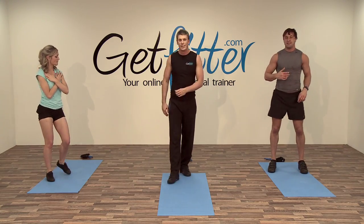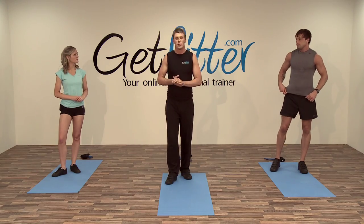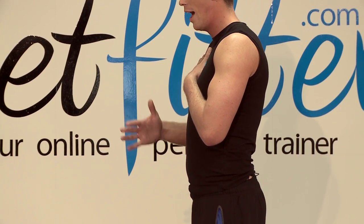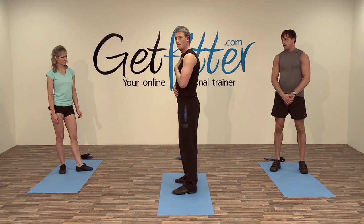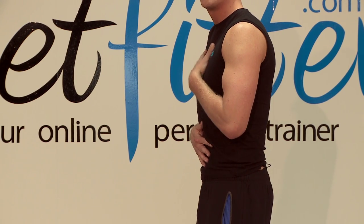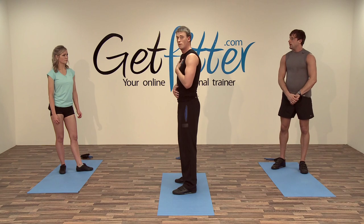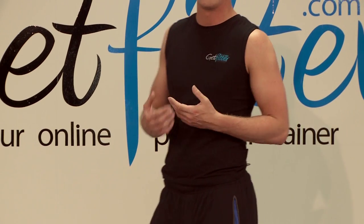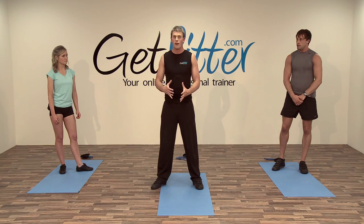Now we're going to do some core work — what I call diaphragmatic breathing, which works all of the muscles that attach to your spine. Put one hand on your chest and one hand on your belly. As you breathe in, the belly should go out — the bottom hand should move. As you breathe out, draw the belly in — the chest should hardly move. Breathe in and the belly fills the hand with air; breathe out and draw the belly button in, making the waist as tiny as we can.